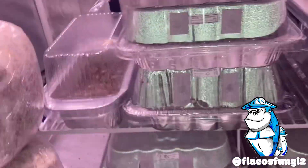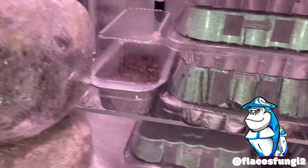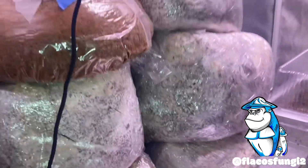What up everybody, it's your boy Flaco. We are tuning in to just check out the tent. I did a little bit of rearranging — I moved all of our jars that were colonizing, except for those three, to the closet because I had to fit these in.